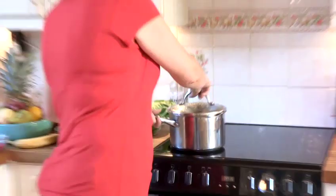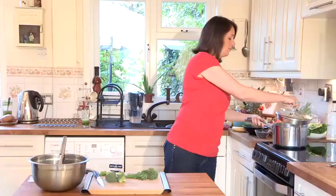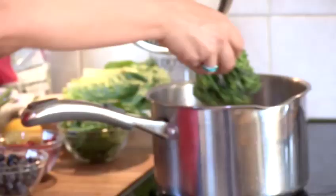So you need your boiling water — that's boiling nicely — and literally pop your vegetables in. We're going to blanch the broccoli for about three minutes, and this actually stops the enzymes breaking down the food so they last longer when you freeze them.